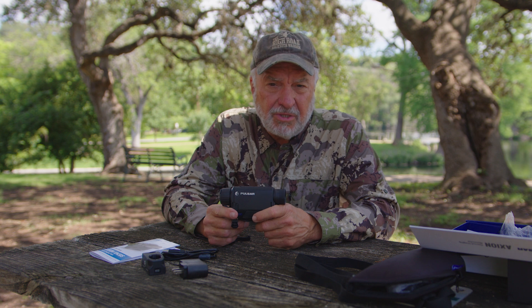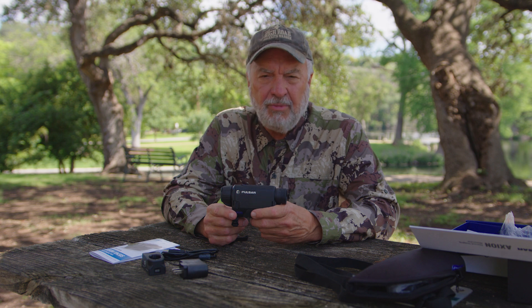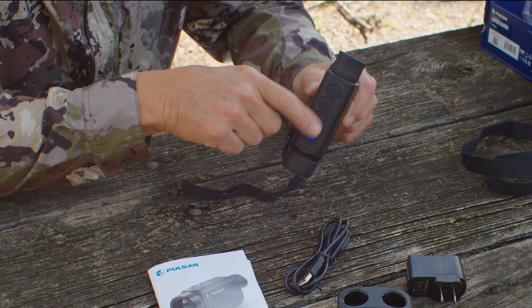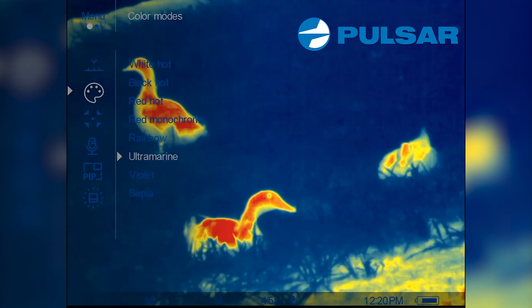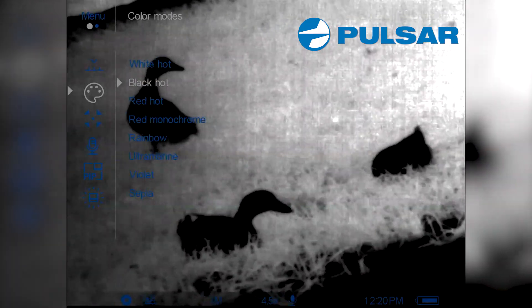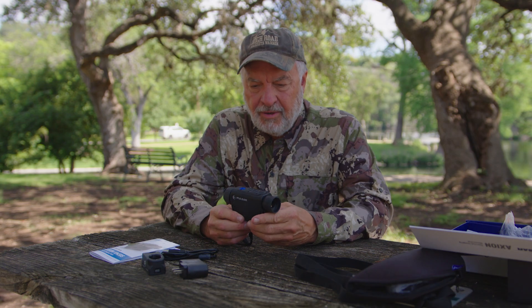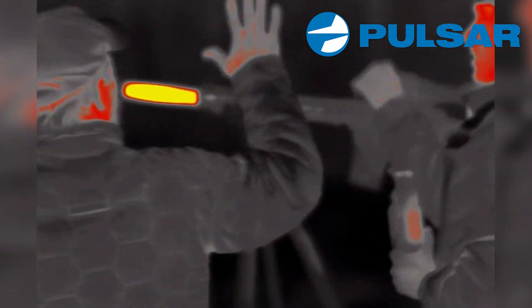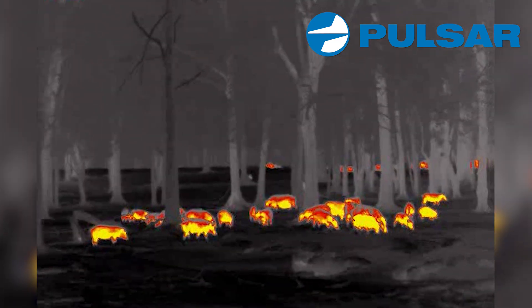As far as magnification goes, it's a four-and-a-half power but will zoom out to 18 power by going through the menu buttons on the top. The menu on this thing is really, really simple. It has seven different color palettes — seven different color combinations that you can choose from. I personally like red hot and white hot, but to each his own. Most of the footage we do is either white hot or red hot.